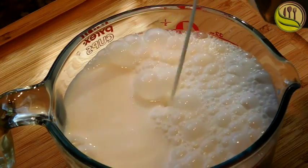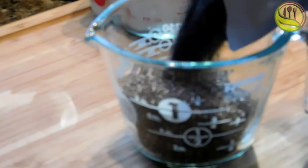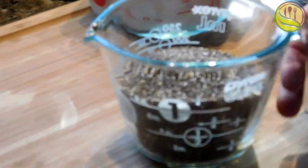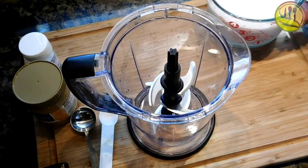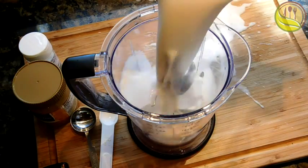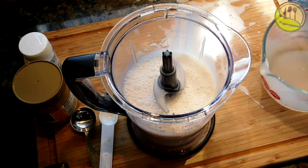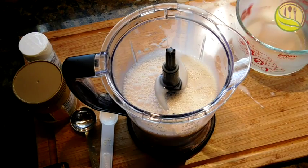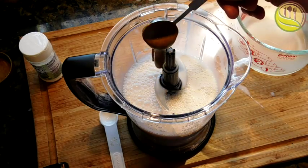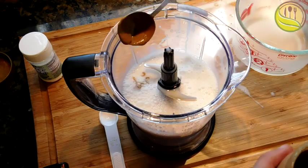Pour four cups of almond milk into your measuring cup. I did twice the amount of everything in this recipe compared to what the recipe actually calls for. Then one cup of chia seeds — pour it into your blender, spill a little bit for good luck if you want.